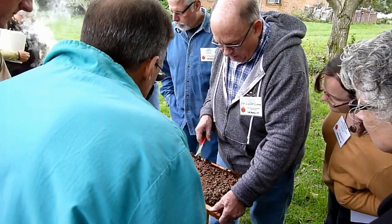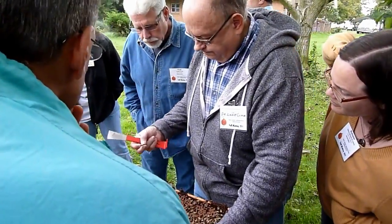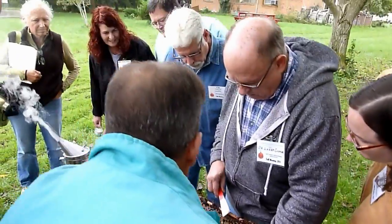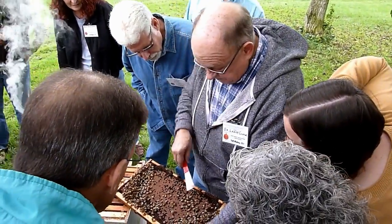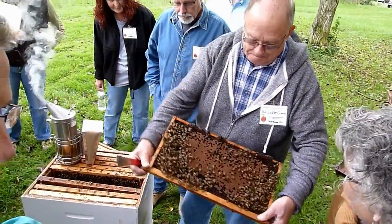Now you get all poetic on us. Here's that grown back. Here's a new bee — a new new bee. It's still fuzzy. Who are you? You see it?